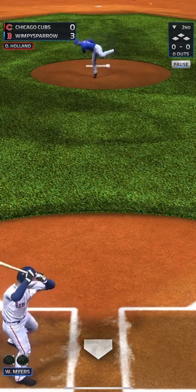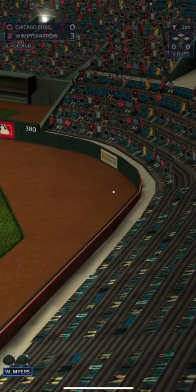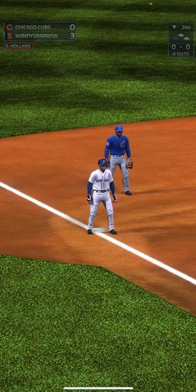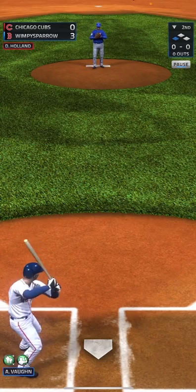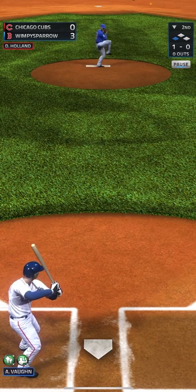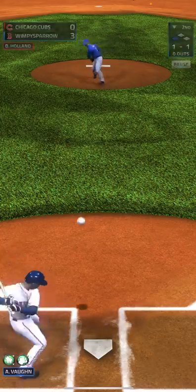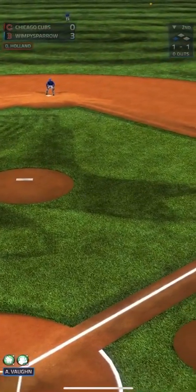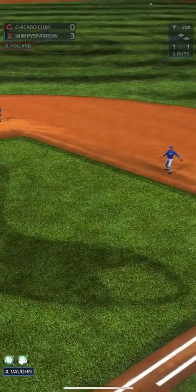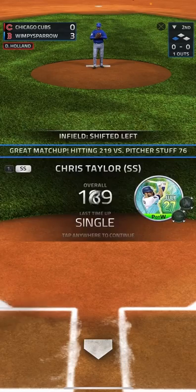They didn't score on top of the second. Here we are in the bottom of the second — starting off with what looks like a double, actually a triple. That was outside for a ball, that just caught the corner for a strike. Going to be a pop-up — first baseman should have it for the first out. Runner's still at third.